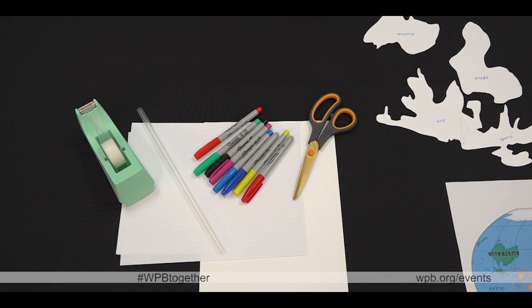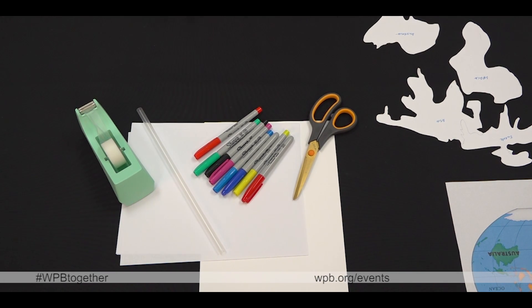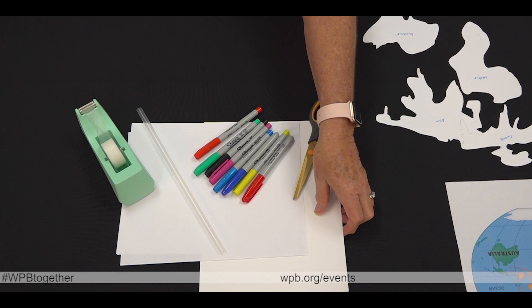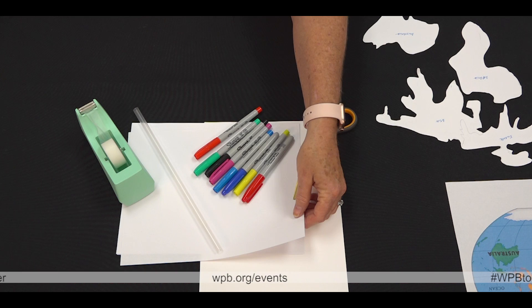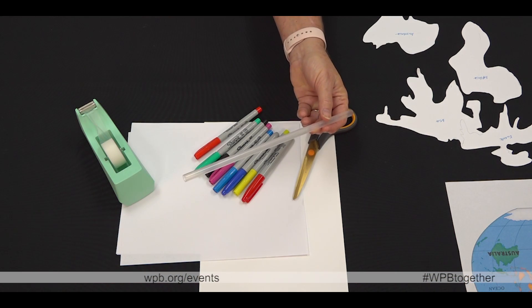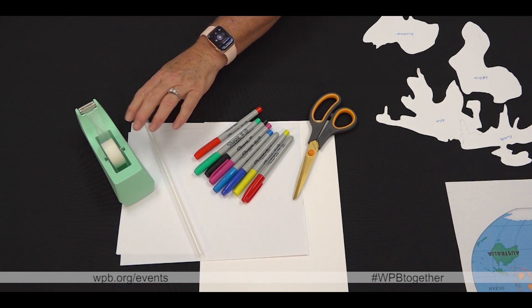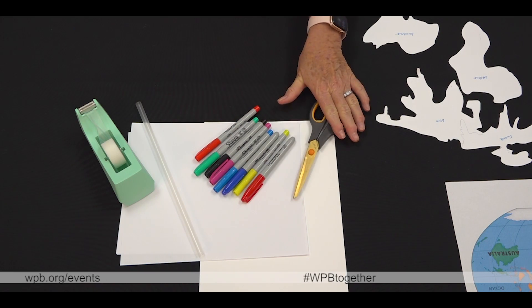The supplies you'll need are an old plastic tablecloth or newspapers — we have a black tablecloth as you can see — cardstock, several sheets, regular white printer paper, a straw of any kind (I'm using a reusable plastic straw), tape, markers, and scissors.